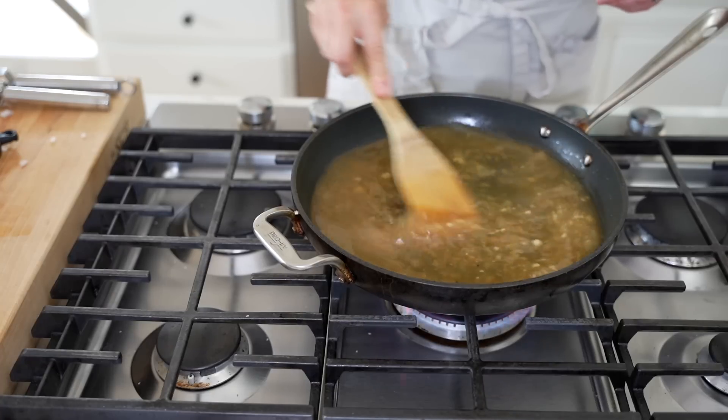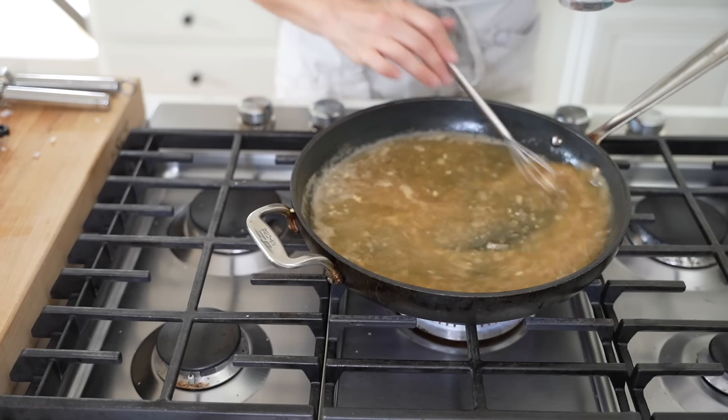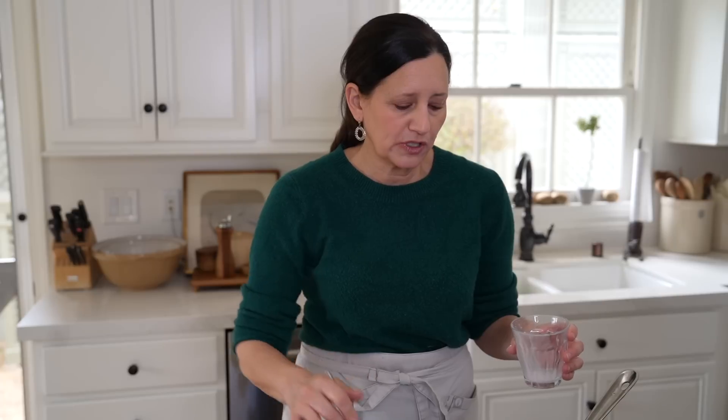Now this is the important part. To thicken this sauce, you want to bring it up to a boil, because that's the only way our cornstarch slurry is going to activate. A cornstarch slurry is just one tablespoon of very cold water and one tablespoon of cornstarch. Add it to the simmering liquid and you'll see it start to thicken up. I usually don't add the whole thing right away, because depending on how hot the sauce is, it can thicken up pretty quickly — so just do it to your liking. I also add a little bit of heavy cream and Parmesan cheese to the sauce, which makes it a little bit creamier.